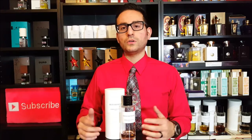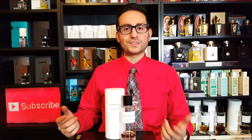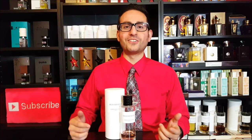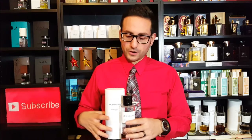This fragrance is not for the faint of heart. It's not your happy-go-lucky, cologne-y type of scent with a citrus overtone, citrus mid-tone, citrus undertone where you're like, man, I feel great wearing it. And I love those fragrances too, but there's a time and a place.